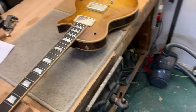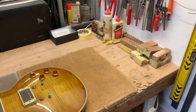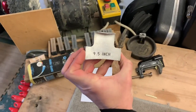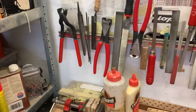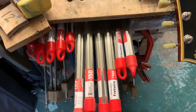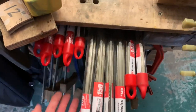This is the fretting bench. This guitar is not being fretted — it's just come off the plec and is sitting here at the moment. But this is where all the re-frets happen. We have a selection of radiused blocks that I use to actually insert the frets with, a selection of fretting tools, more tools, fret wire. More fret wire — this is the StewMac stuff. That's lovely. I do like the StewMac fret wire.